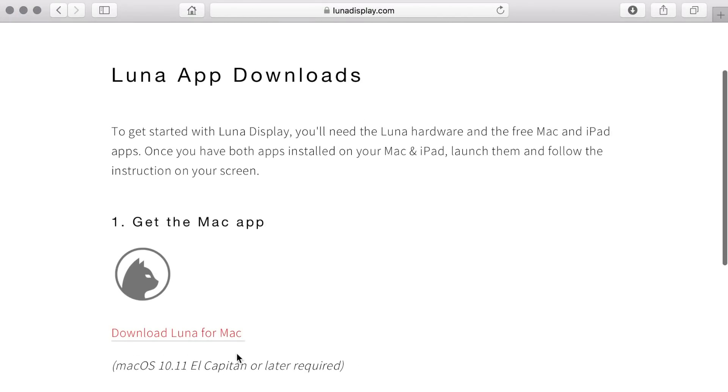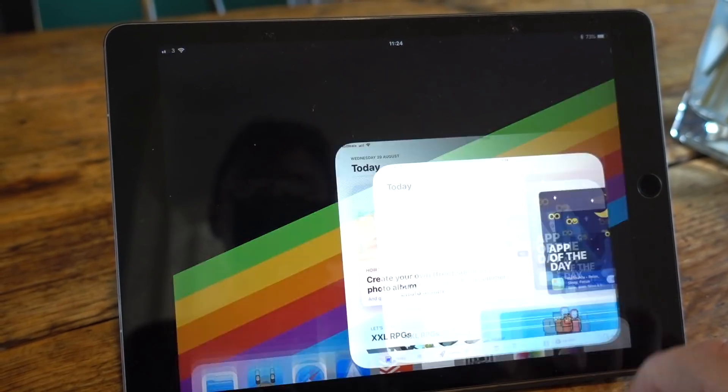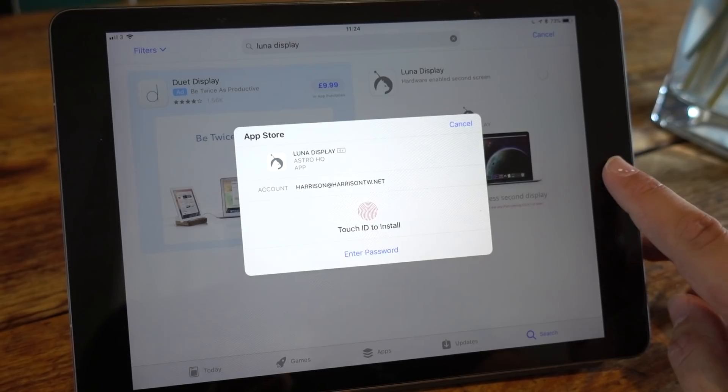Following that URL will take you to their page — click, download, and you're basically off to the races. You do of course need the matching software to be installed on your iPad. Just jump onto the App Store, search Luna Display, download, and you're off.